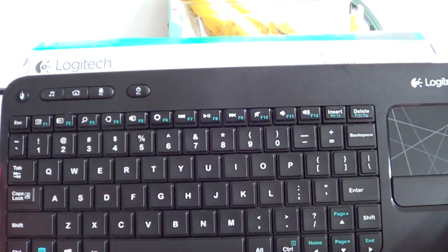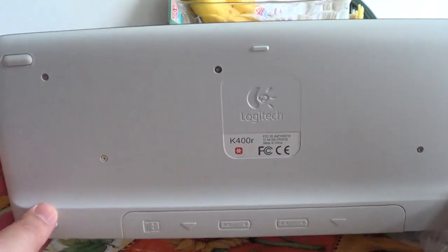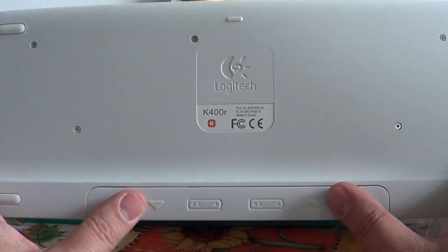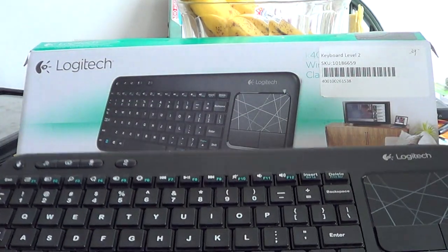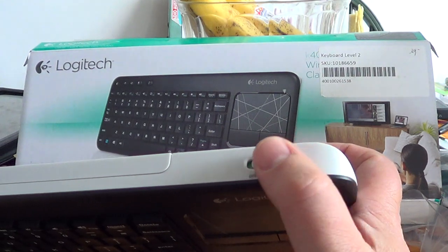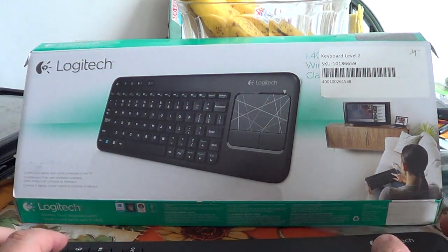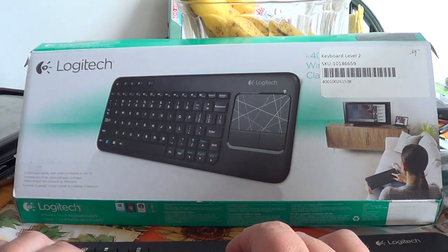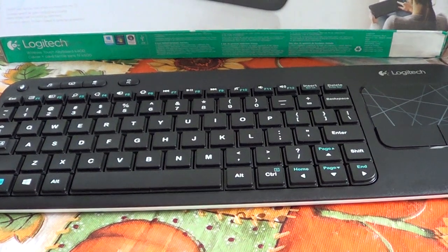Even far away from your TV it still works really well. It's very lightweight and pretty thin. The thickest part is on the bottom because you need to put two AA batteries in — batteries are included in the box, which is nice. There's also an on/off switch so when you're not using it you can turn off the keyboard to prevent the batteries from draining.